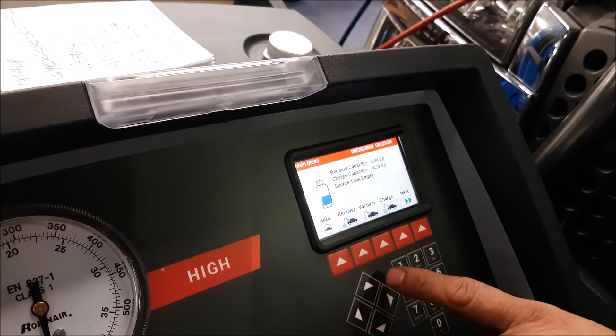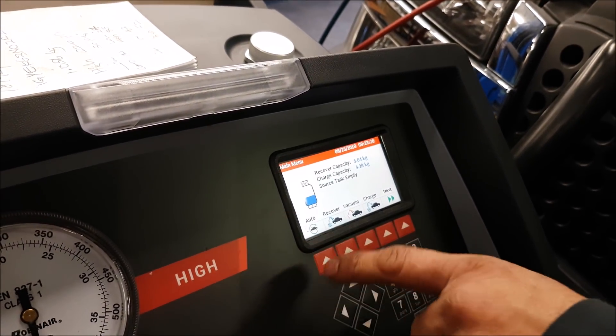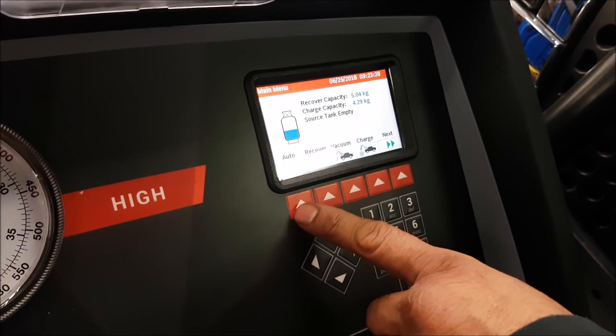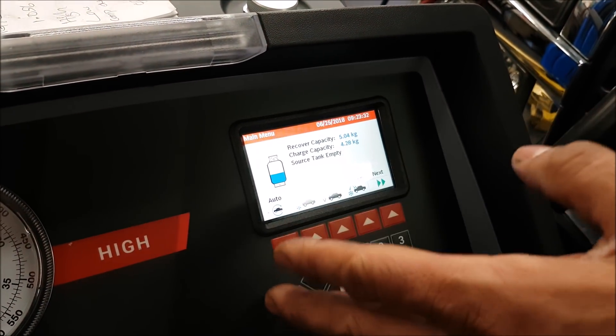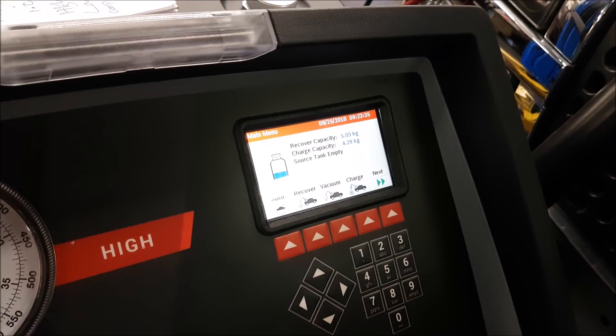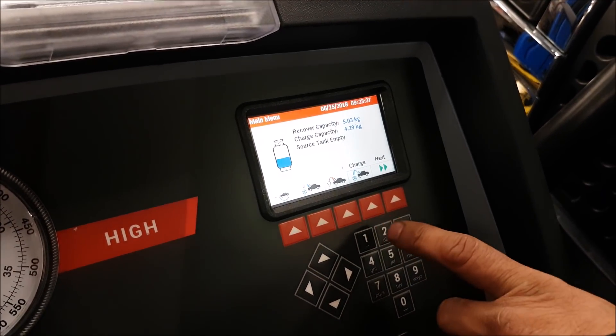You have to tell the machine each step — it will not continue unless you tell it to, though it can run automatically too. But you want to come and see and make sure each test actually passes, so you know what's going on with it.